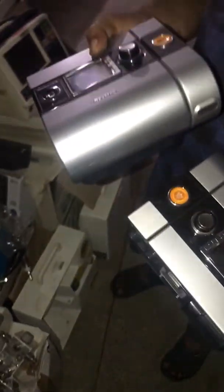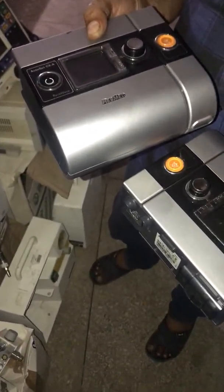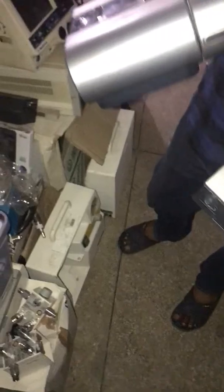What is the price of this? We are selling it for almost 70 to 75 thousand. This is also available in refurbished units. We don't get it new here.